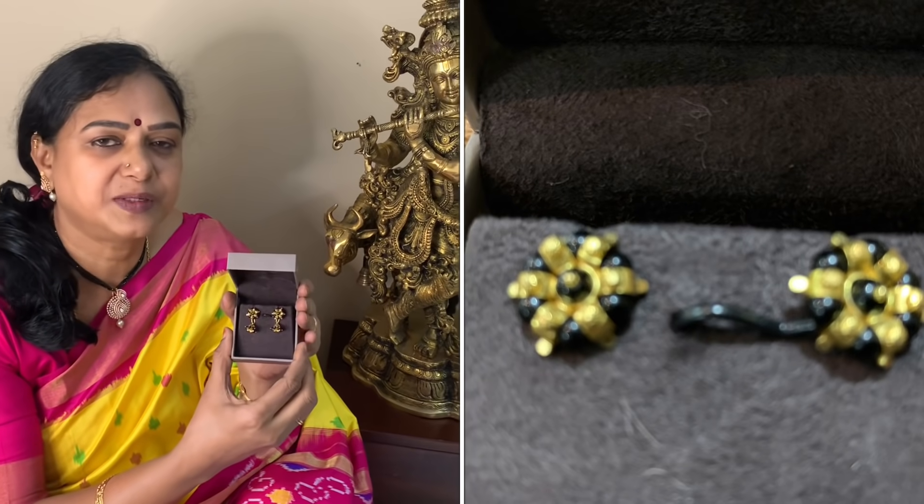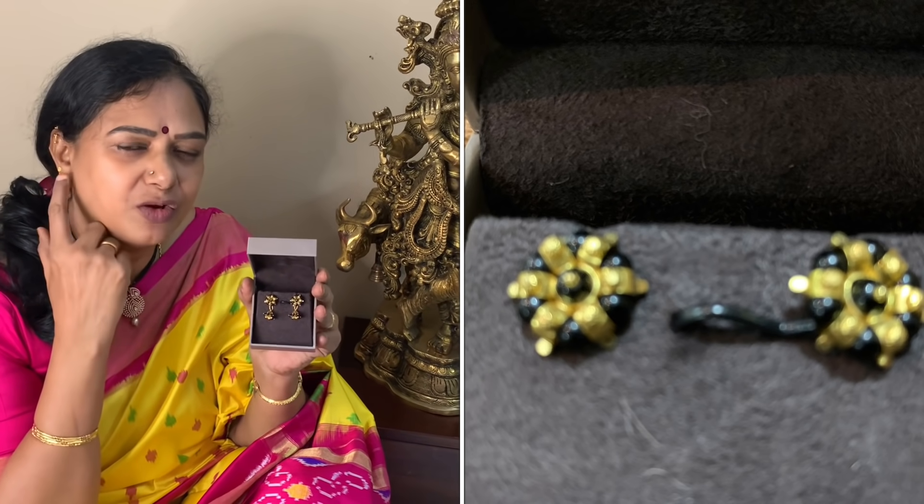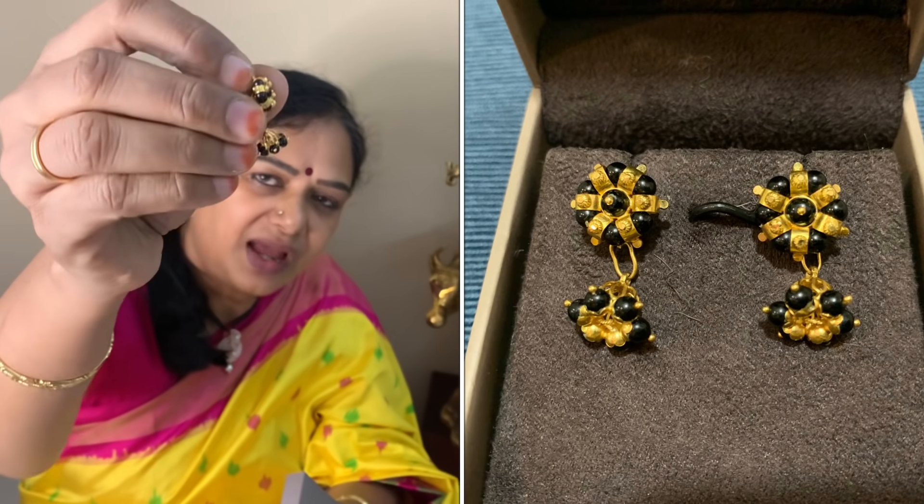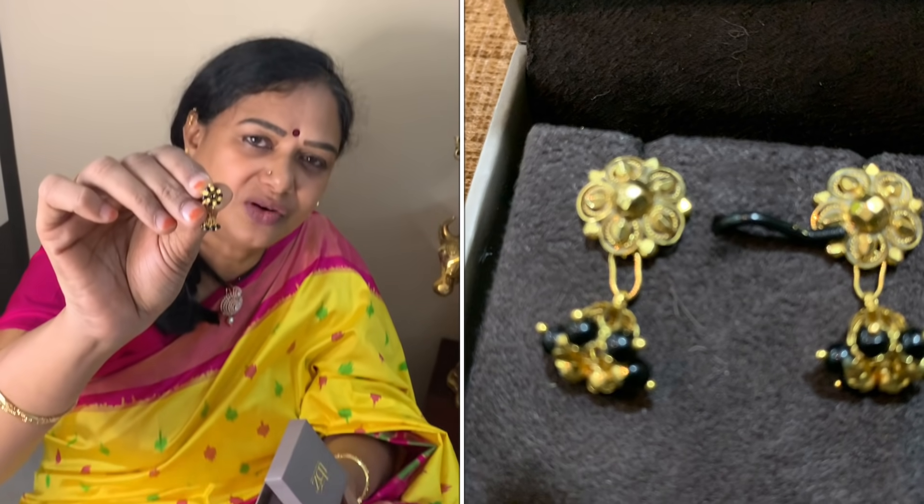I am going to tell you about these tops. I have to make a single hanging top and a set of detachable buttas. I have to make a gold hanging top with the stud. I use this for 5 grams. This has also been purchased for almost 10 years.